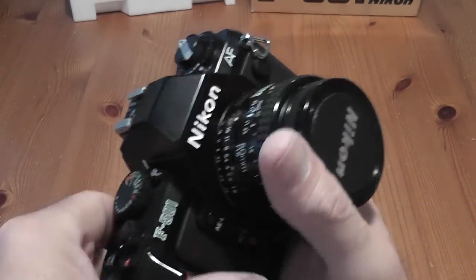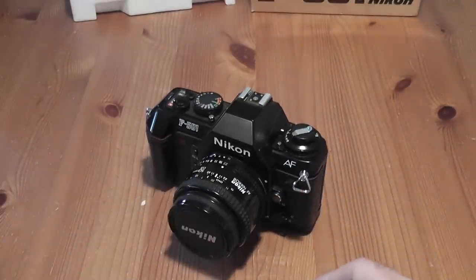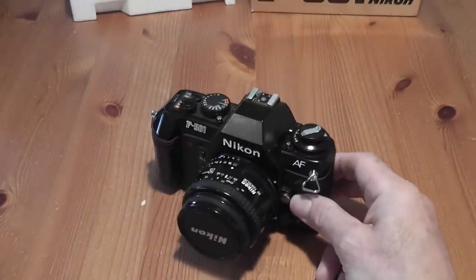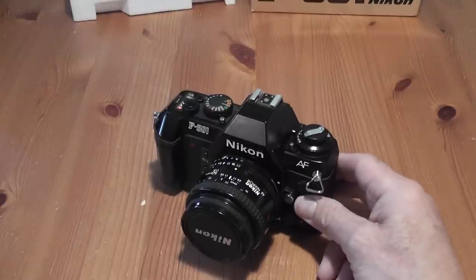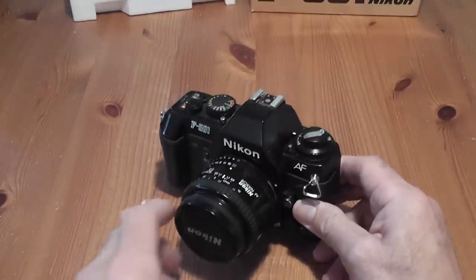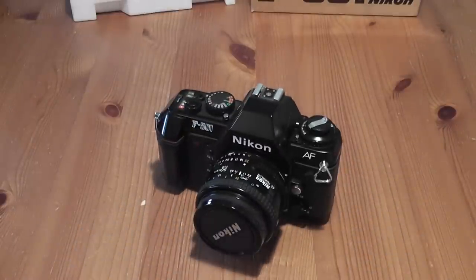That's the Nikon F501 — a nice little camera that was quite popular. They brought out later models: next was the F401 which had a built-in flash and slightly improved autofocusing as well. So there you go, that's the Nikon F501. I'll be doing some other reviews soon, hopefully not leaving it so long — catch you later.